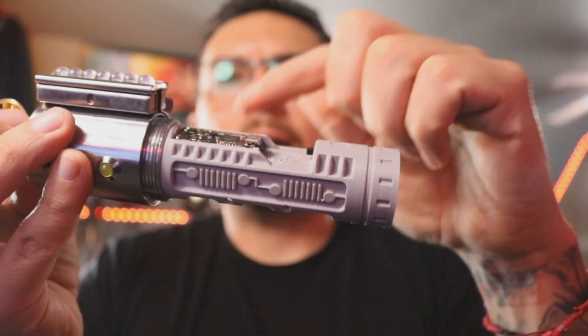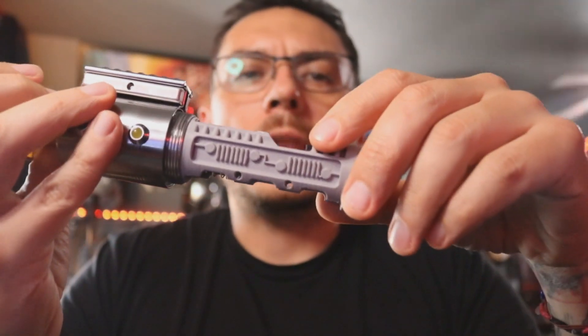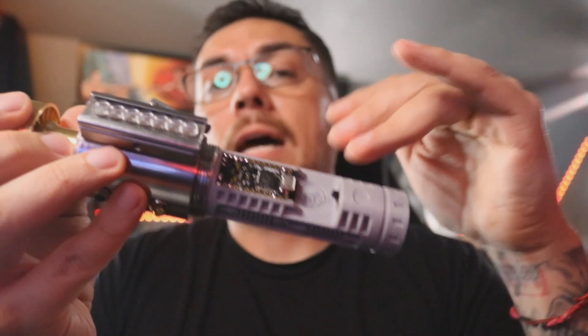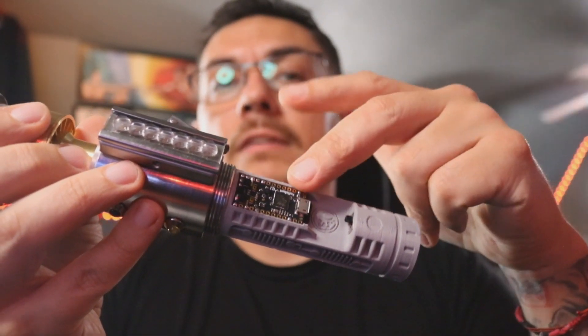You had mentioned getting a sound font package and a config from someone, but I hadn't heard from you yet today and I wanted to go ahead and get this out to you. So for now, it just has my own sound font on it and a copy of that config file is on the SD card.